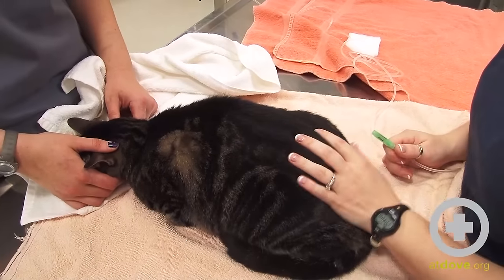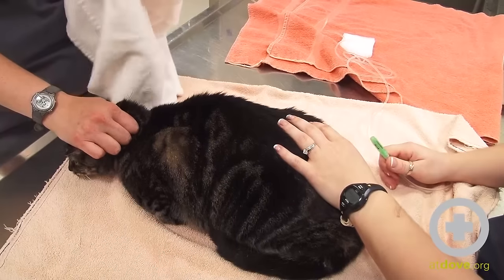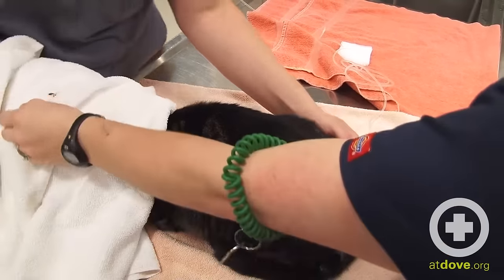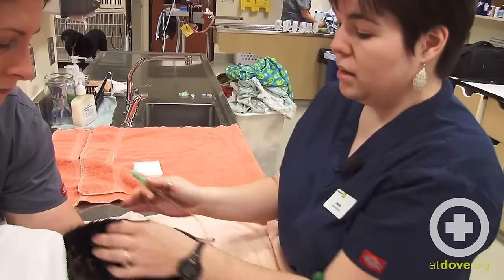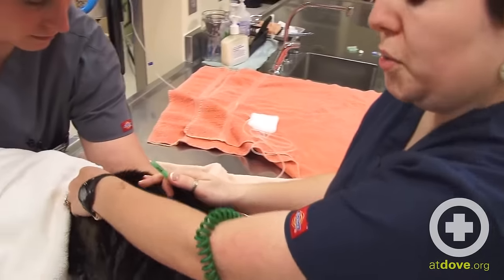Since this kitty is a little bit nervous, we're going to use a towel to cover his head and make him a little bit more comfortable. Sometimes with more anxious animals, or at home, you can burrito wrap the patient in a towel if it makes them more comfortable. Just make sure you're still able to access the area in between the shoulder blades.